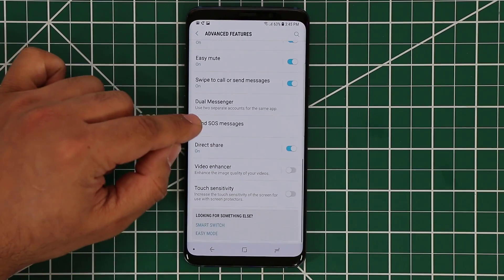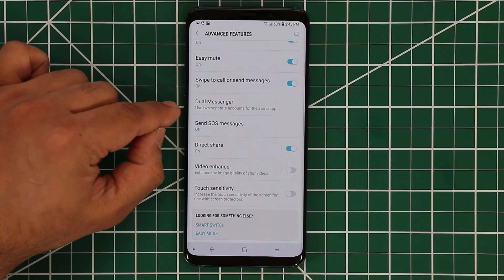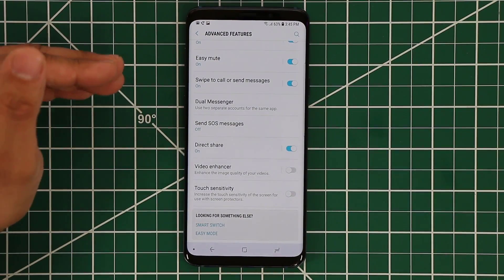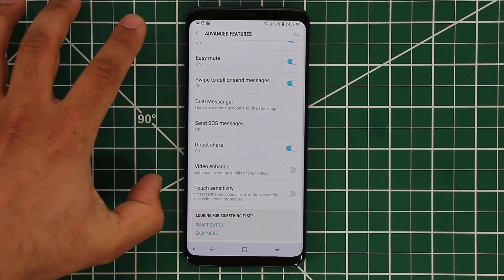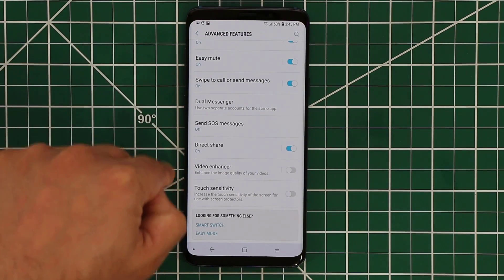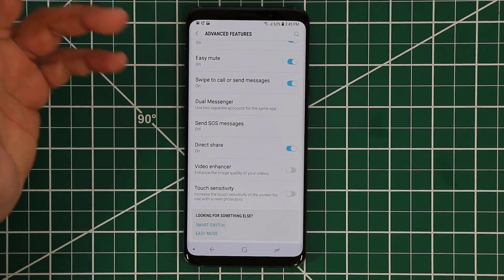Over here we have dual messenger. This feature allows you to run two different instances of the same application, such as Facebook, Facebook Messenger, or WhatsApp. So you can have two Facebook accounts running on two separate Facebook apps — it's a nice feature if you have double accounts for whatever reason.